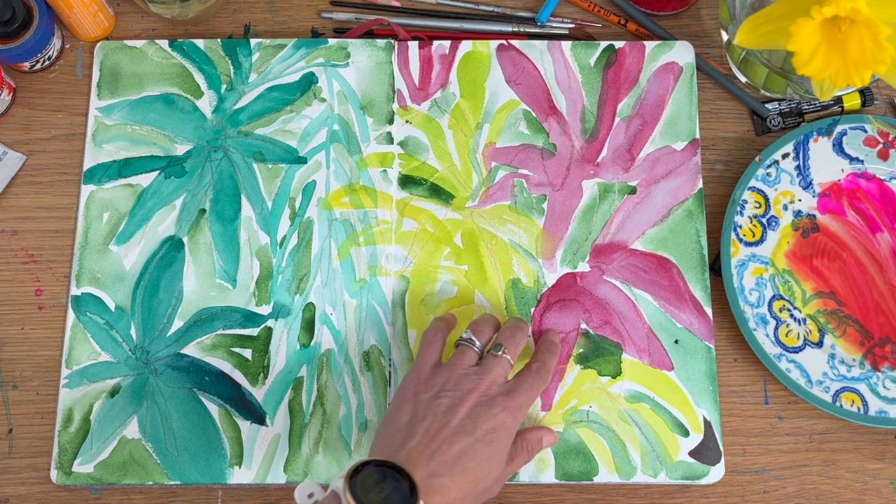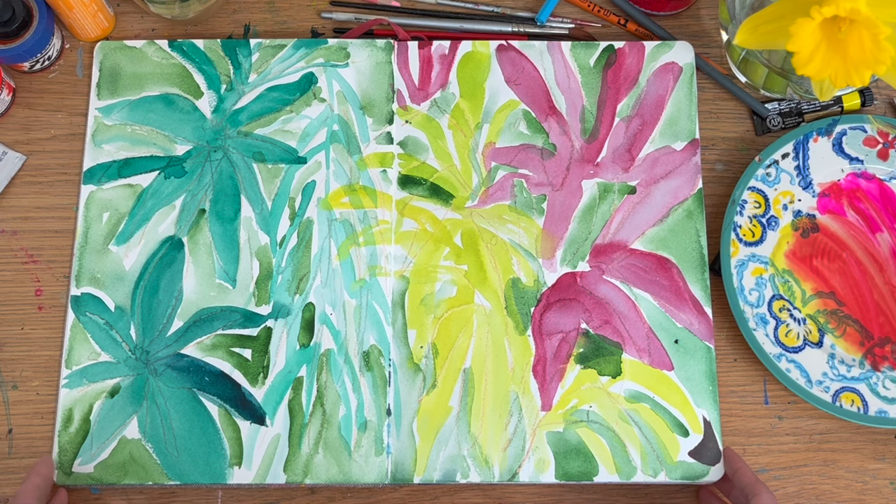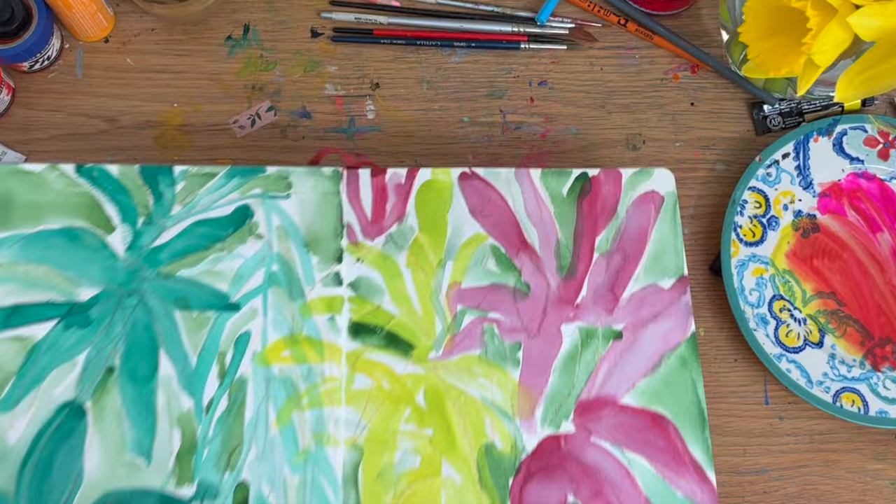It's high quality watercolour paper. You get the accidental blooms and blossoms. I'm not a watercolour artist, to be honest — I use them a lot, but I really enjoyed the experience and I just thought I want to keep this page as it is. I kind of liked how that turned out.